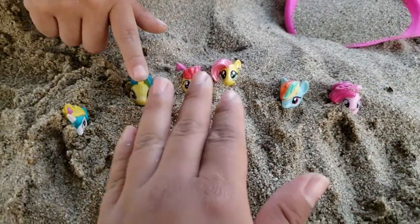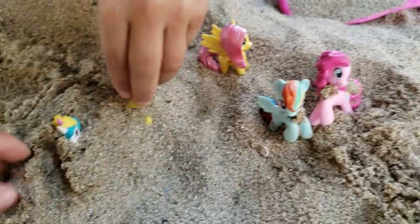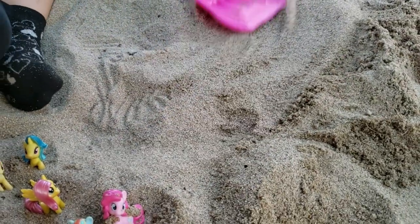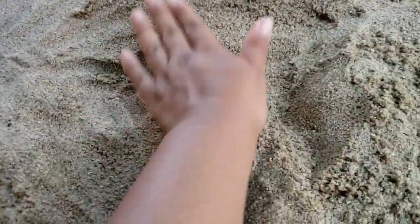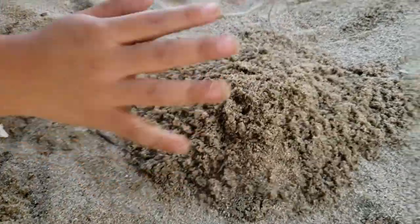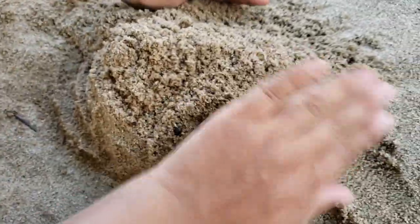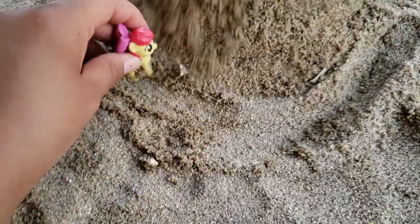Hey guys, I have an idea — let's make a huge cake! Okay, let's pull up out. Wait, there's sand on me. We're going to make a cake. We kind of have to make it circular, so let's just do it like that. I'm going to make it nice and round and pat it down.